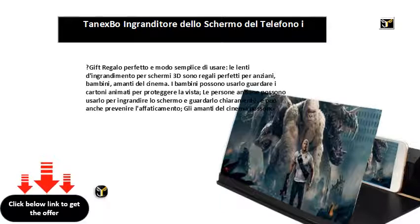I bambini possono usarlo per guardare i cartoni animati e proteggere la vista. Le persone anziane possono usarlo per ingrandire lo schermo e guardare comodamente, prevenendo l'affaticamento. Gli amanti del cinema possono usarlo ovunque e in qualsiasi momento.